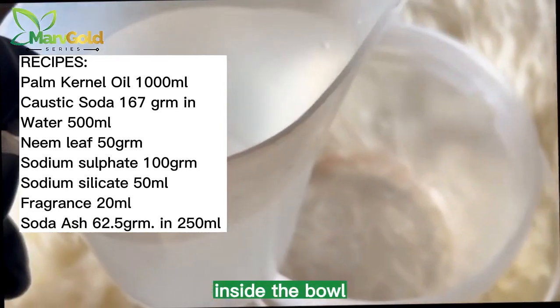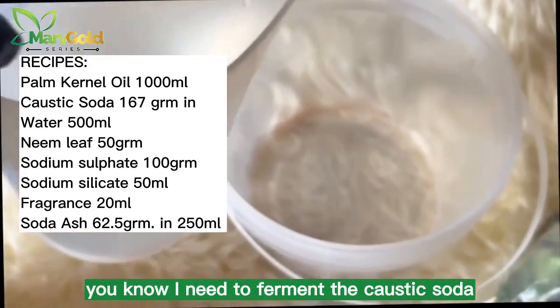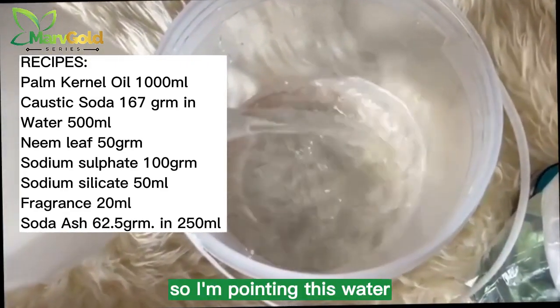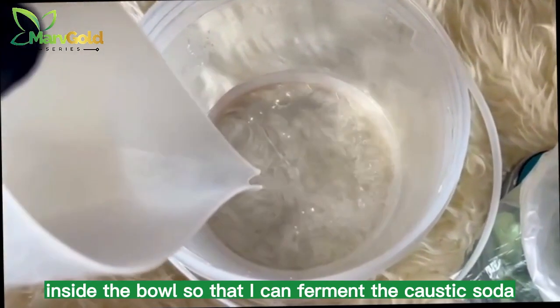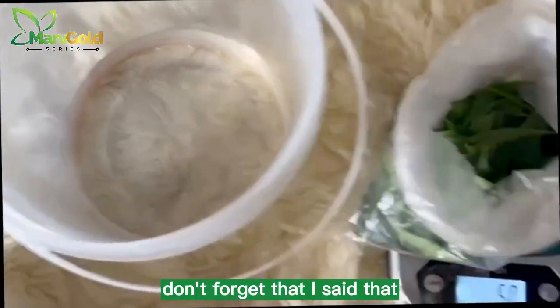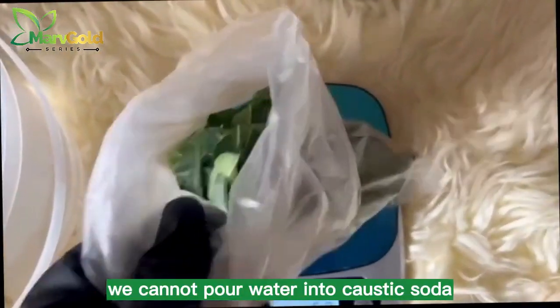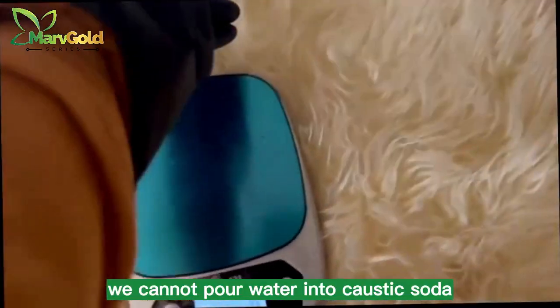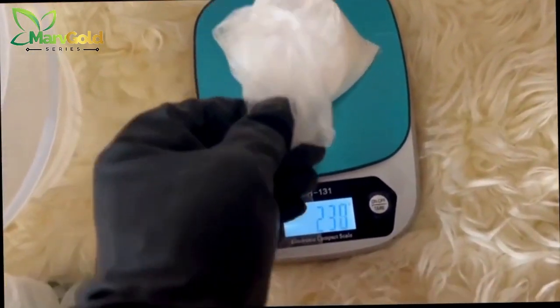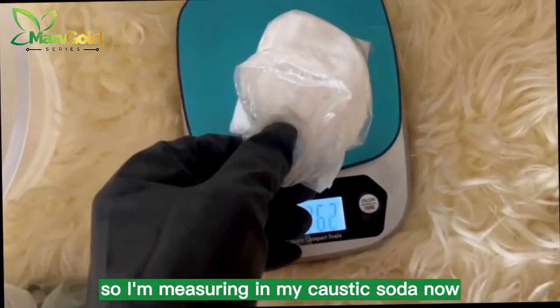Inside the bowl I need to dissolve the caustic soda, so I'm pouring this water inside the bowl so that I can dissolve the caustic soda. Don't forget: we cannot pour water into caustic soda — we can only pour caustic soda into water. So I'm measuring my caustic soda now.